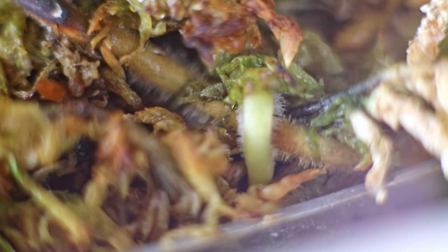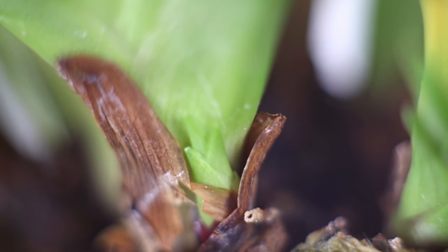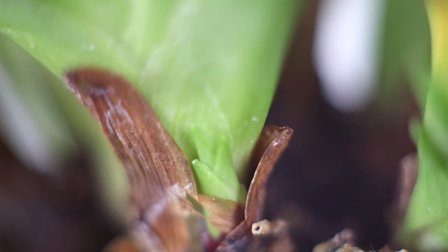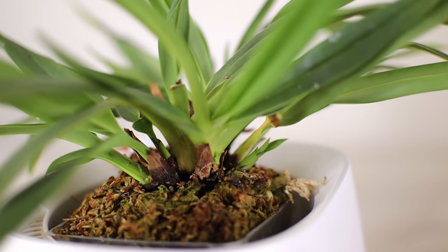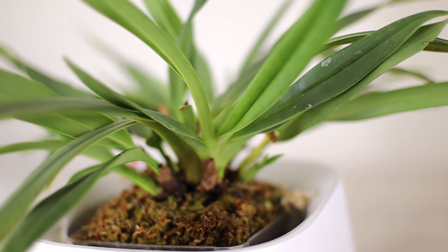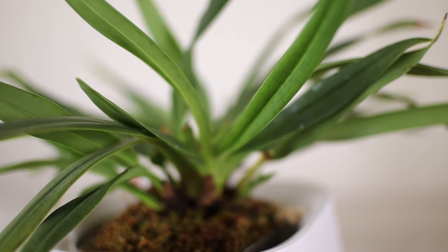I think the bark holds a good amount of water, but this plant is just very thirsty. Since I have it in a self-watering setup, it seems to work well to have it in something a little more moisture-retentive. I'm going to try putting it in a full sphagnum moss setup to see how it does. In the wild, this plant is known to grow near streams, and in some cases it can even be completely submerged underwater for short periods of time, so it definitely loves a lot of water.